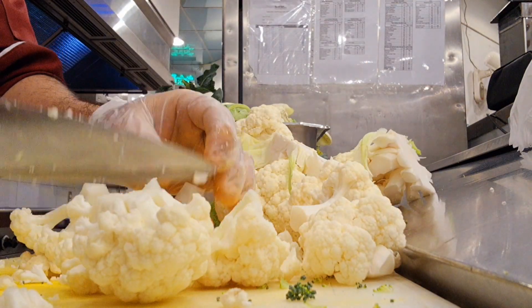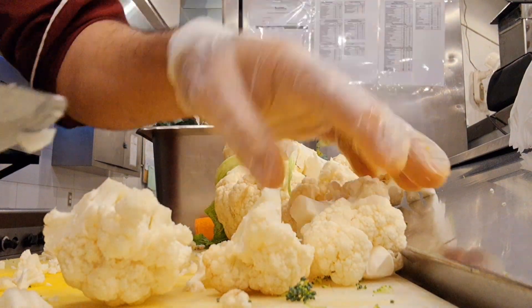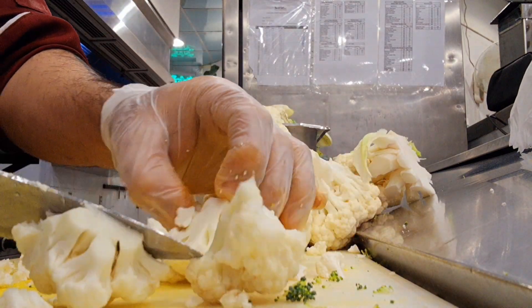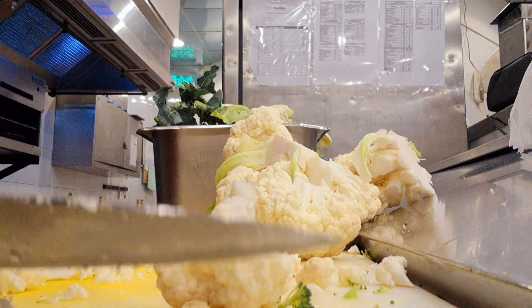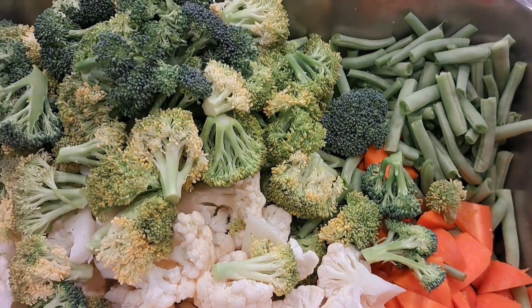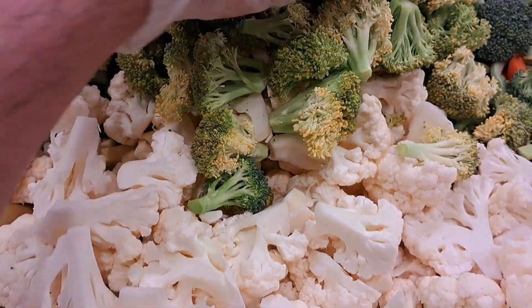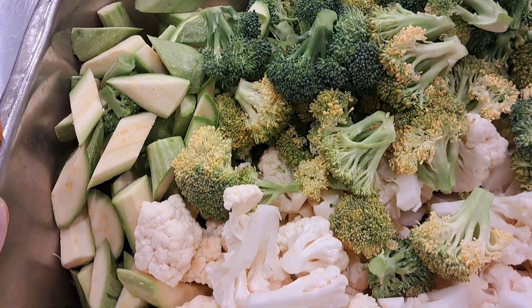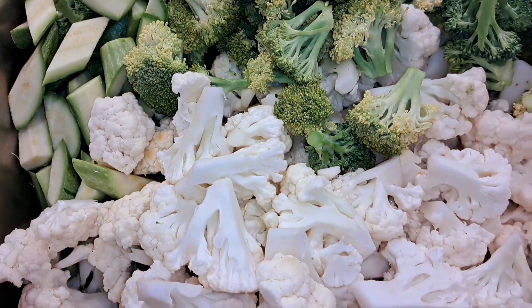If you have any vegetables, you can use them. Look at that — I just cut the broccoli. The broccoli will be cut to a similar length so it will cook evenly. You can blanch the broccoli too.